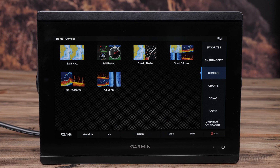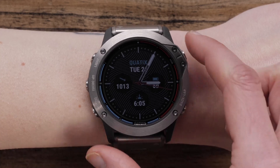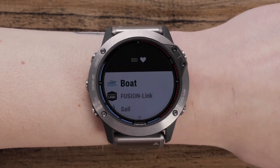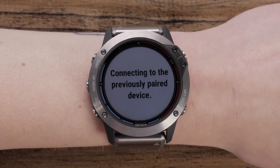First, make sure your watch is within a 3-meter range of your chart plotter. From the watch screen, select Start, click through to Boat Data, and then press Start again.